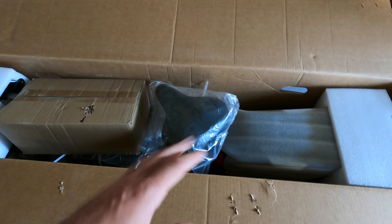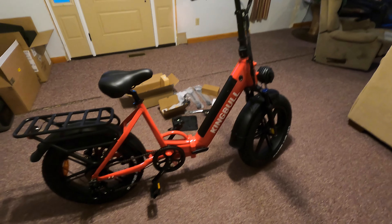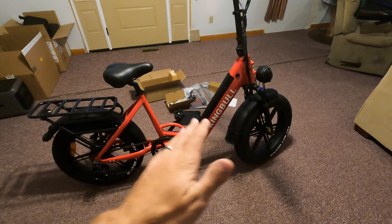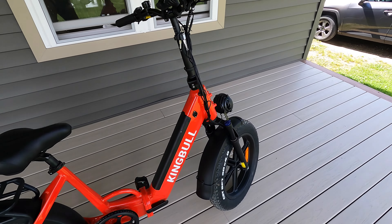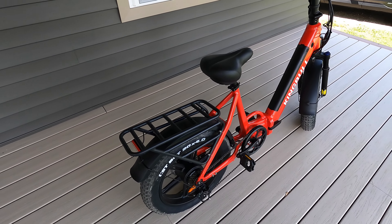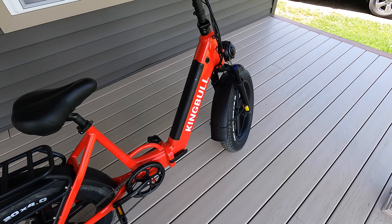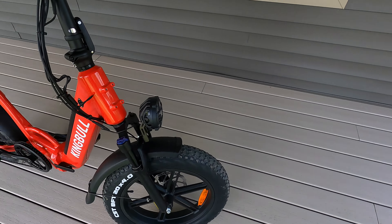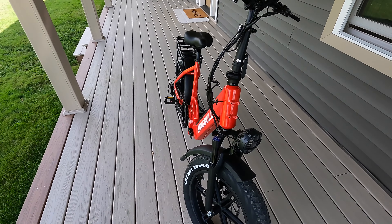Welcome back everybody. We just got in the brand new King Bull portable foldable yet uncompromised light rider e-bike. Let's go ahead and pop it open and see everything looks packed up in here. Everything looks like it was secured pretty well. I'm going to go ahead and take this out, get it set up, and we'll be back with you.